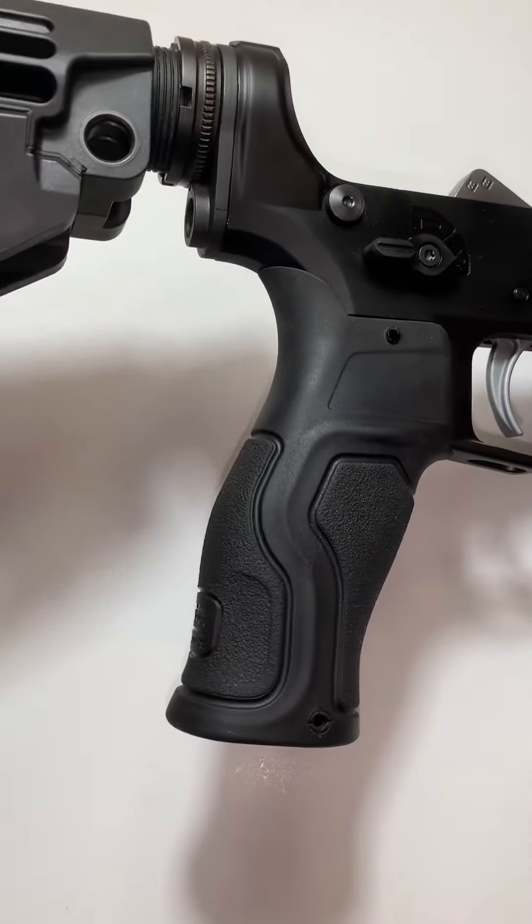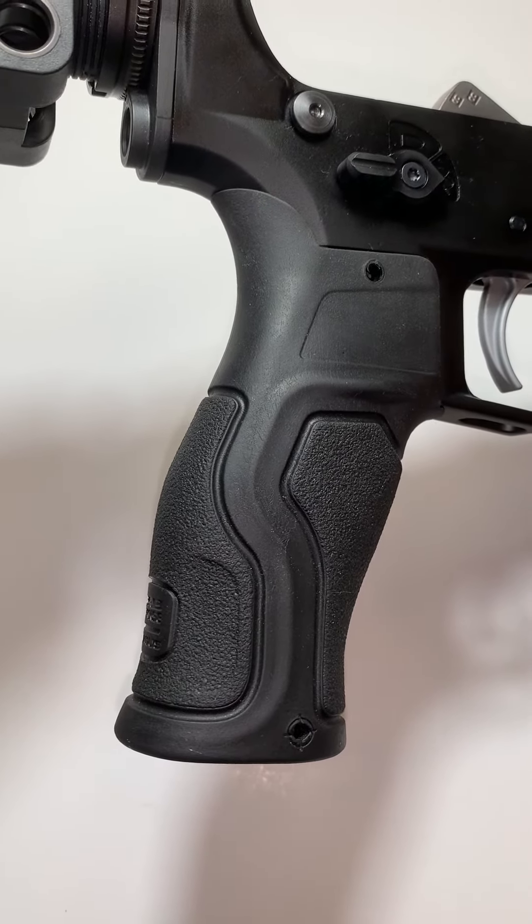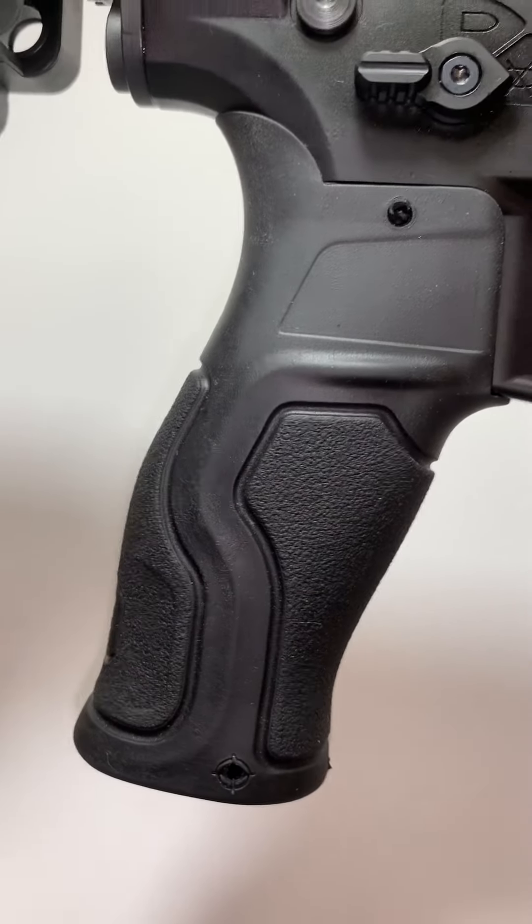In this particular instance, I have enjoyed this more than I've enjoyed even more expensive ones. I have tried many BCM Gunfighters and this is my favorite by far.